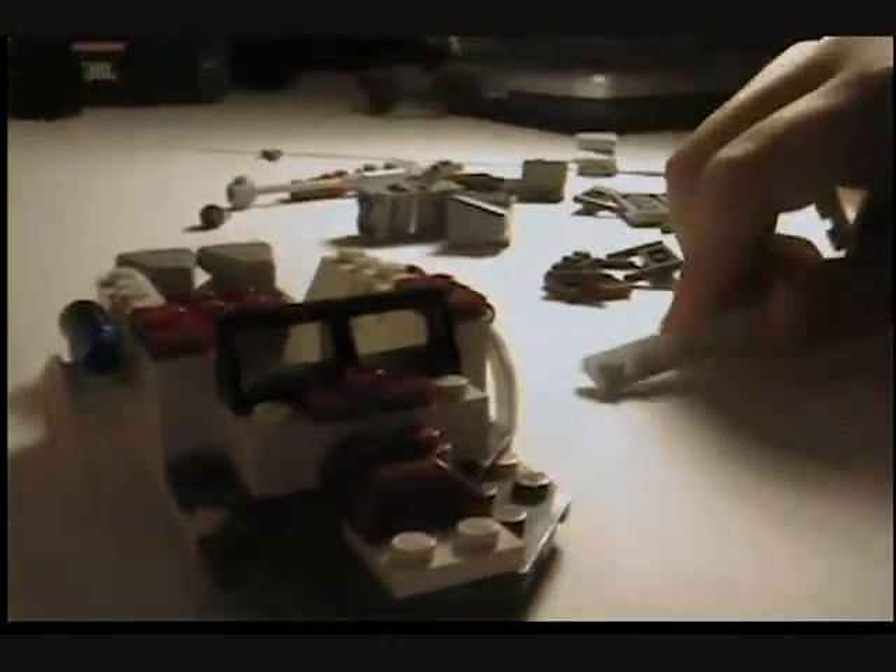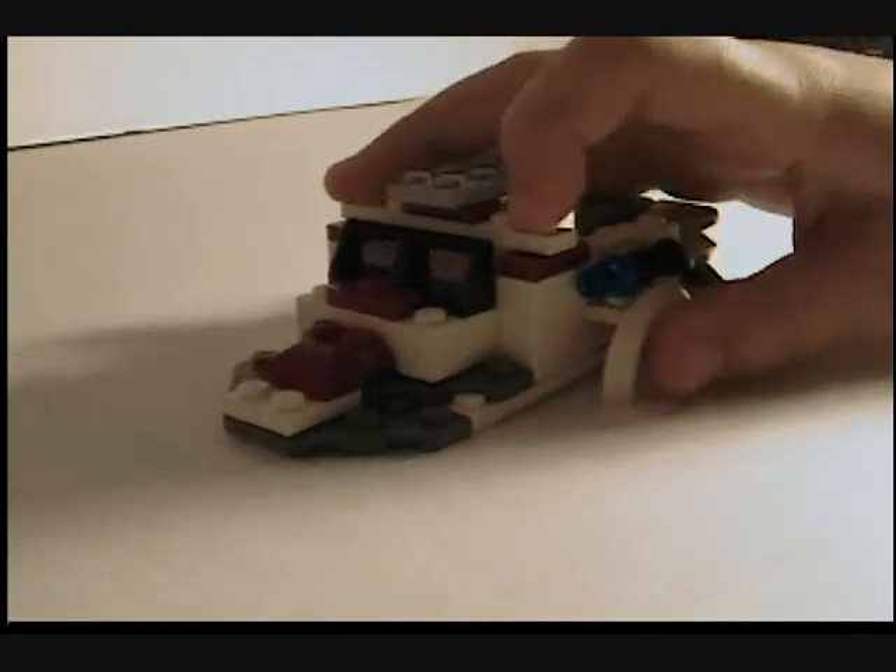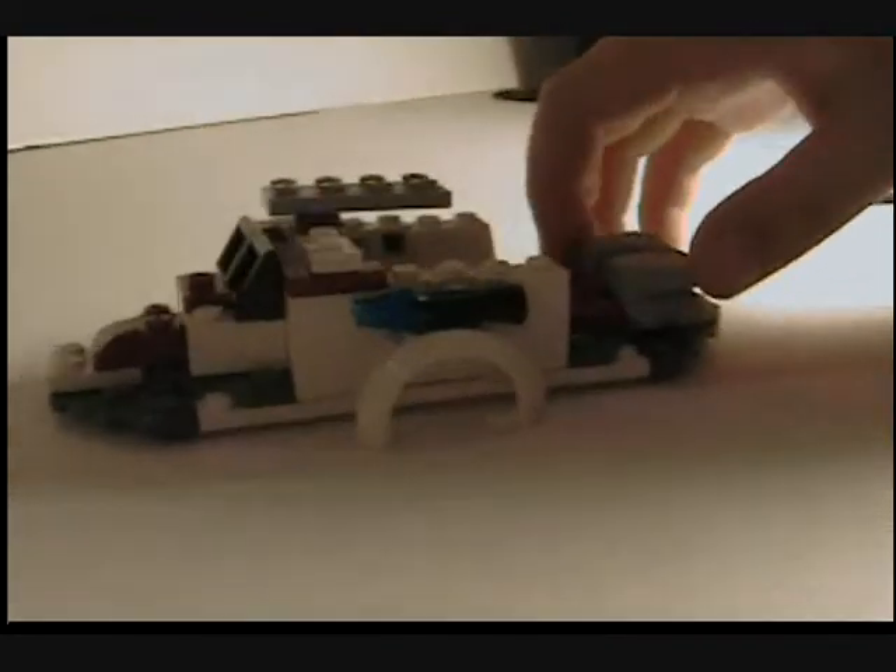Then you take this thing and this, right there. Then you put that on, put it on right here. And I'll continue it on part two, so watch part two. Bye bye.